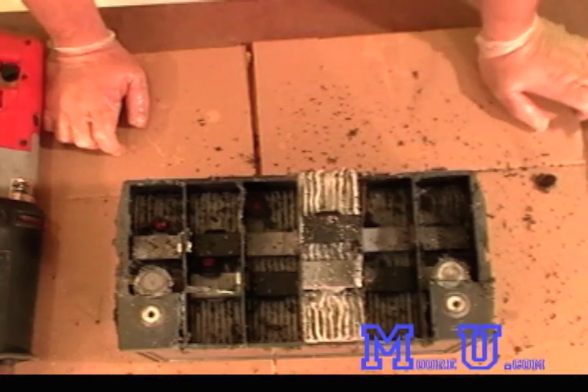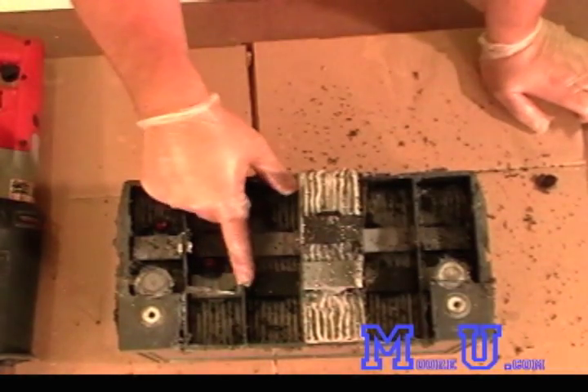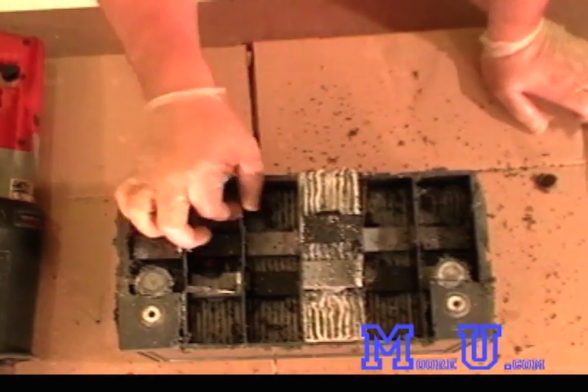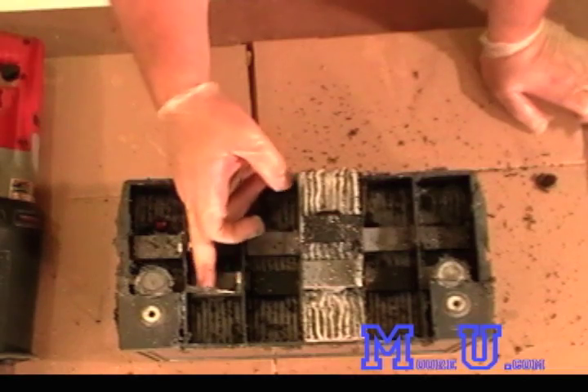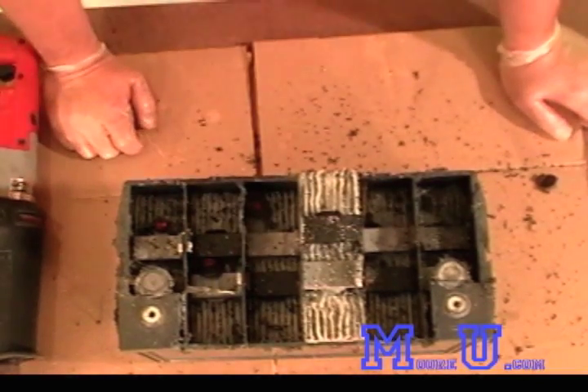The connections that make this a series connection internally to this monoblock go through the partition. These are the partition walls right here, and they did a penetration through the partition walls so the negative and positive connect across, and then they just make the series connection over.